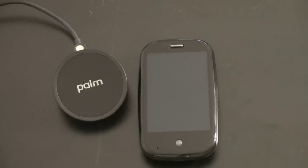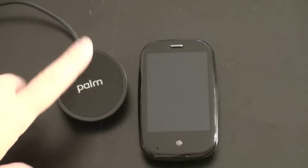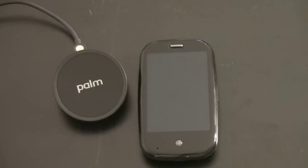What's up guys? John Rettinger here. I want to give you a demonstration of the Touchstone Inductive Charger for the new Palm Pre for Sprint. I should mention that this does not come with every Palm Pre — it is actually a $70 add-on.